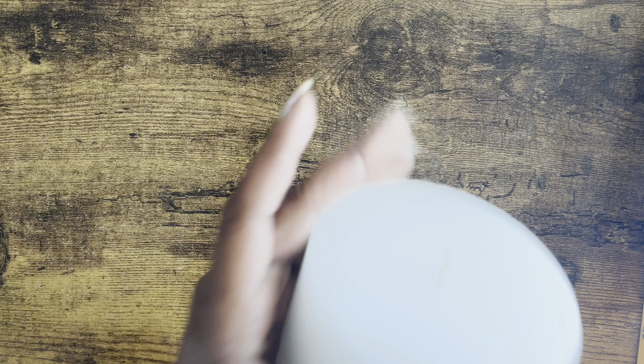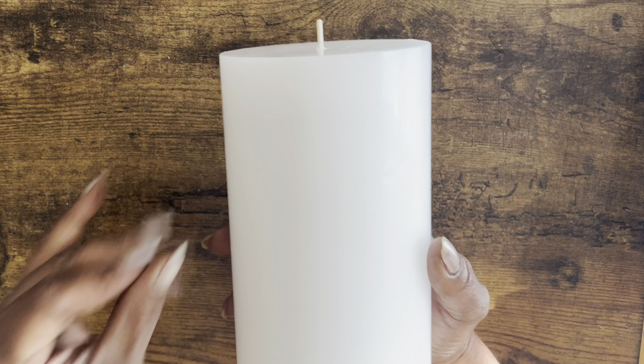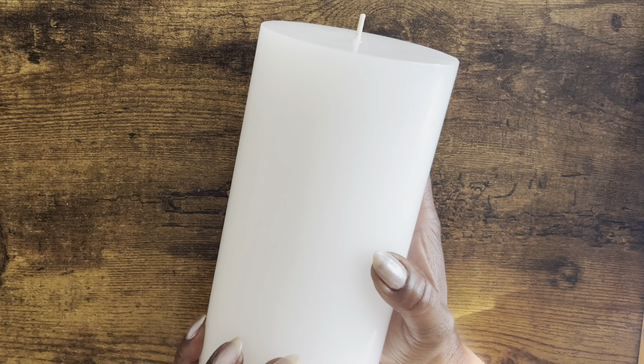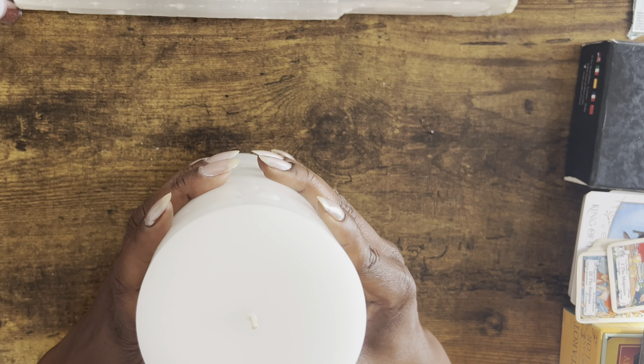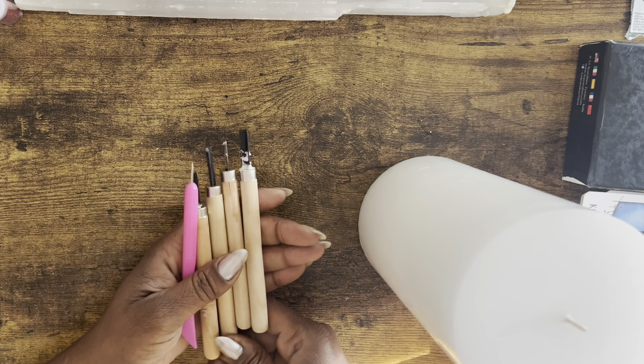Hey baby love, today I'm going to show you how to do a regular everyday candle that you can use for protection and to attract what you want. The first thing you're going to do is grab yourself a white candle — it can be any white candle, a seven day candle. I'm going to grab this big boy right here, and you're going to need some carving tools.